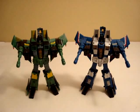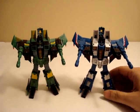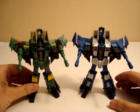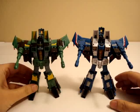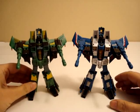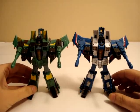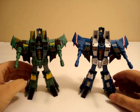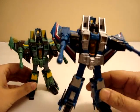Some of you have been waiting for this video. Today I'm gonna show you some techniques on how to make your own Thundercracker. We're gonna be using the Acid Storm mold. You could use the Starscream mold that's out right now, but Acid Storm will work better — I'll explain that later. All you need is a little bit of patience and a little bit of work, and you'll have your own kick-ass Thundercracker in no time.